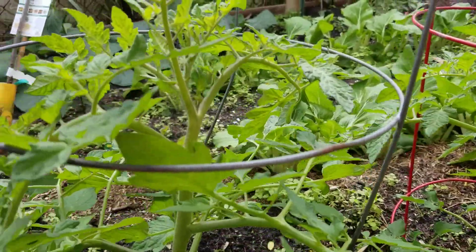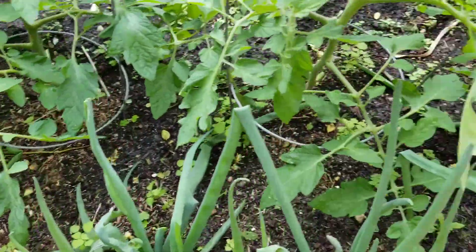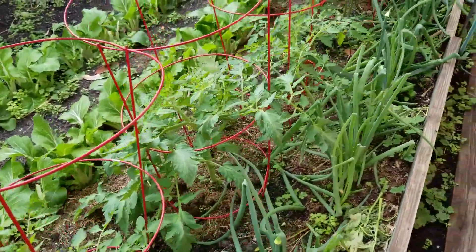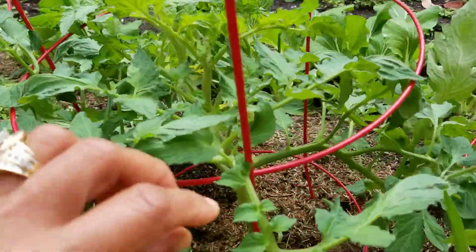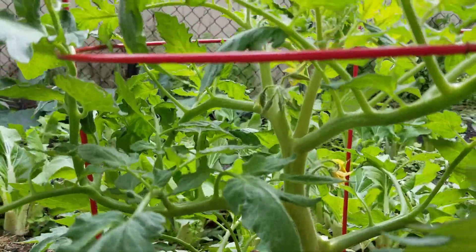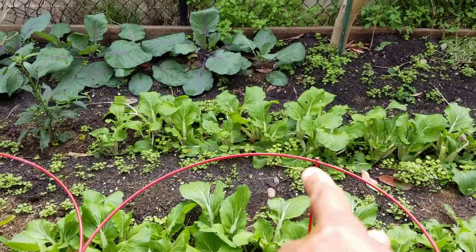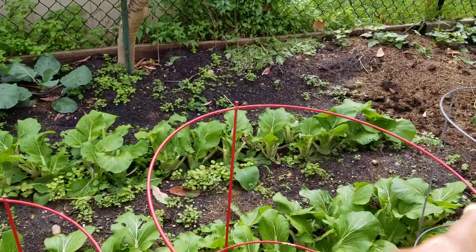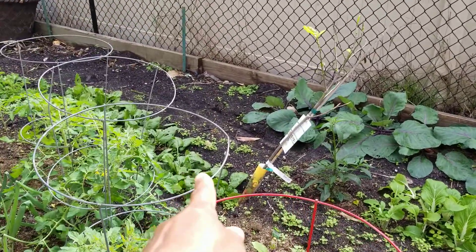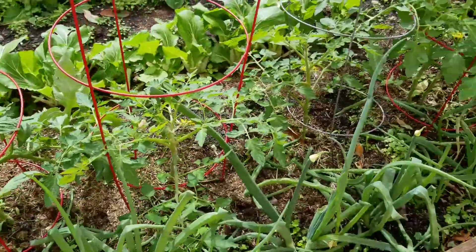Onions are growing. This is a nice tomato right here, looking really good. More bok choy there, those are purple cabbage, I have spinach over there, and onions.